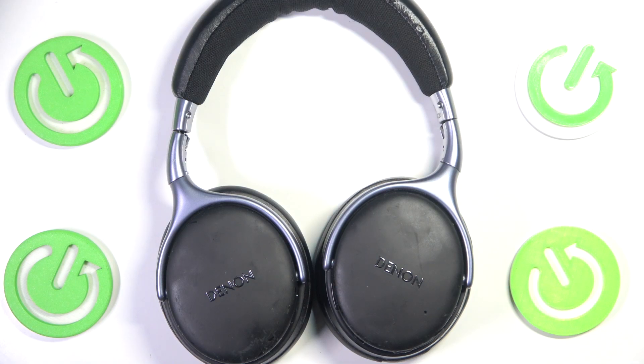Hi everyone, welcome. Today I have the Denon AH-GC20 and I'm going to show you how you can easily turn them off.